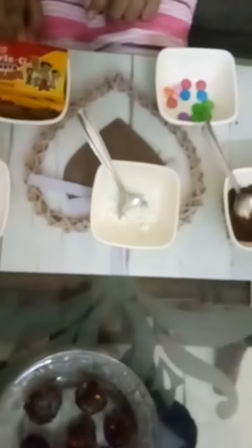The ingredients you have to use are Milk, Powder Sugar, Cocoa Powder, Jams, and Parleji Biscuits. So let's start it.